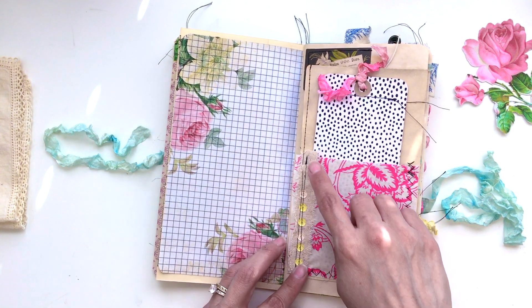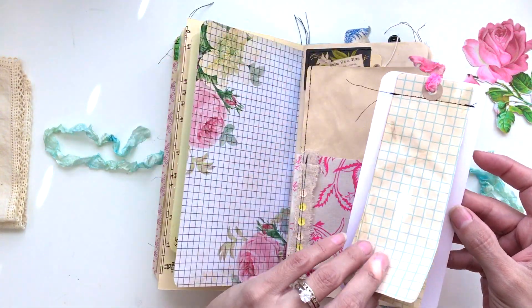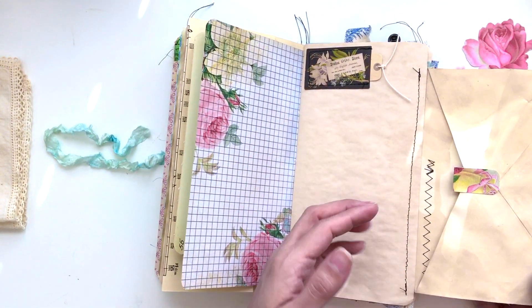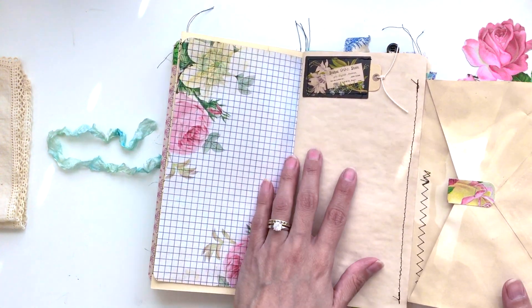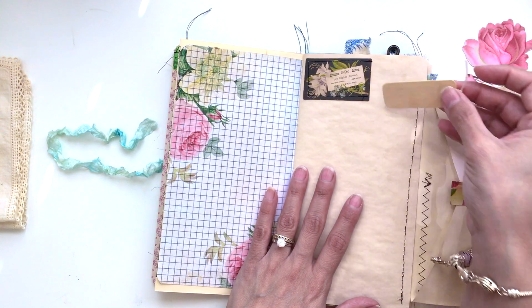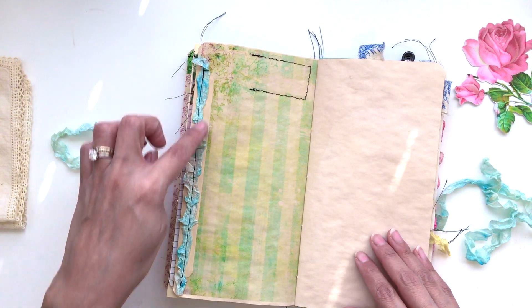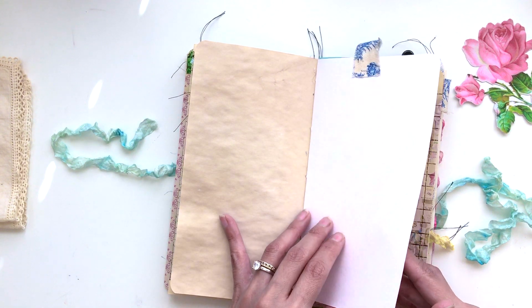Here's just regular paper and I printed a floral on the other side, which is graph paper. Here's a nice big pocket that's been sewn on with some canvas and a large tag with graph paper so that you could journal. This flips out — it's an envelope that's also been tea-stained, so there's a nice tuck spot here. And here is a Tim Holtz ephemera that I sewed on and made a little tag with some washi tape.